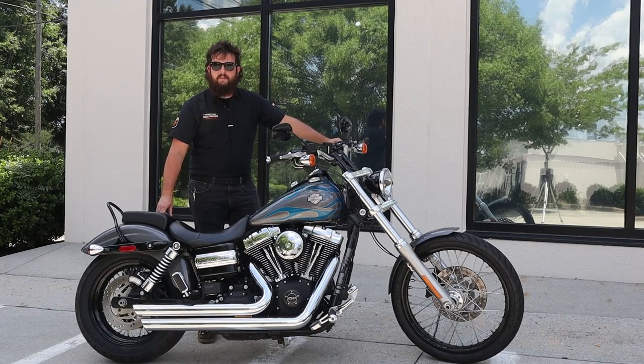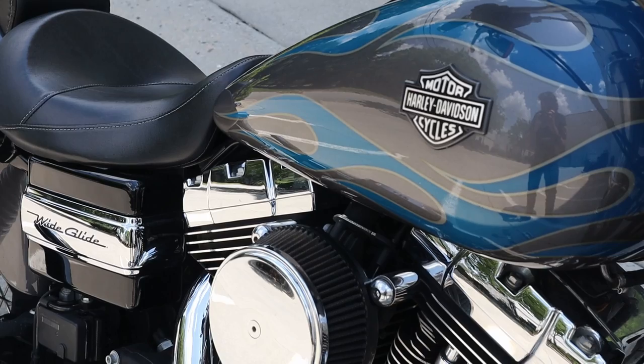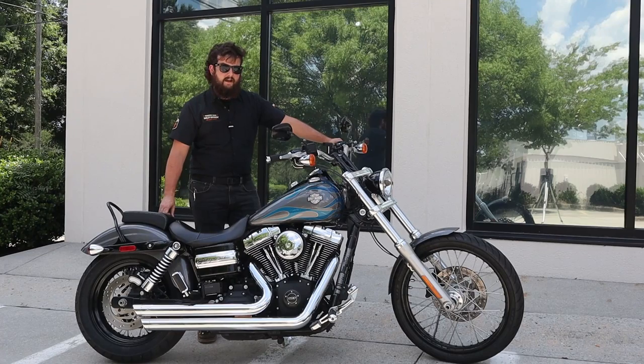What's up guys, I'm Isaac at Back Road Harley-Davidson here in Raleigh, North Carolina. Today we've got a 2014 Dyna Wide Glide in this gorgeous charcoal pearl with the blue flames on it. Certainly one that's going to be fun to see in person and out on the road.